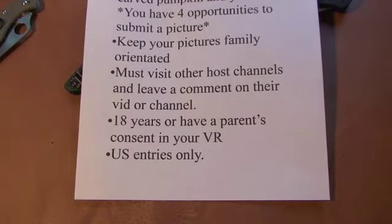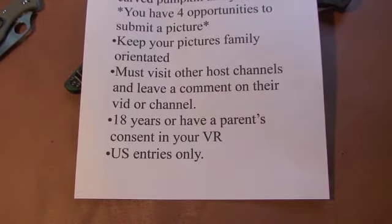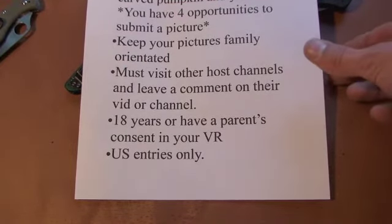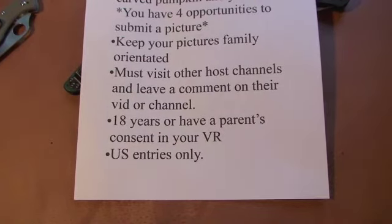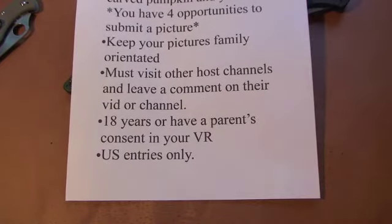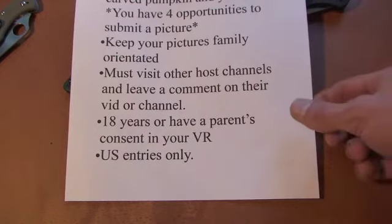If you're under 18 and you plan on winning the prize, have your parents' consent — make sure they're there in the video, they know what you're doing, and they know that if you do plan on winning you will have to send your knife if I don't have it. US entries only, please. I'm really tight on funds and just really can't afford to ship internationally, and somebody out of the country would have to ship me their stuff, which would be an expense on their part as well. But that's basically all the rules.